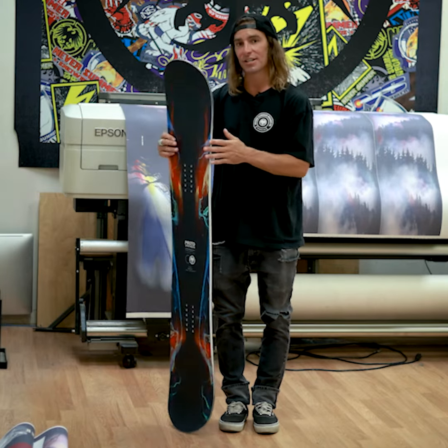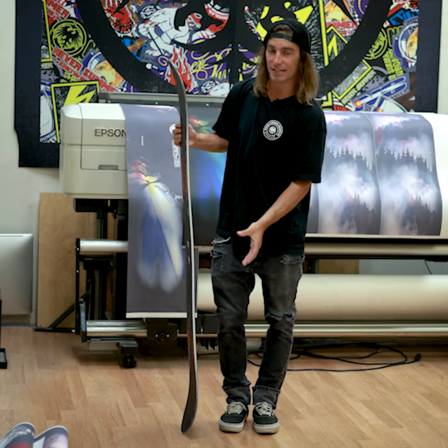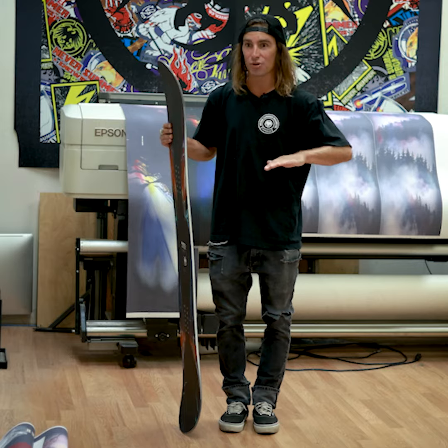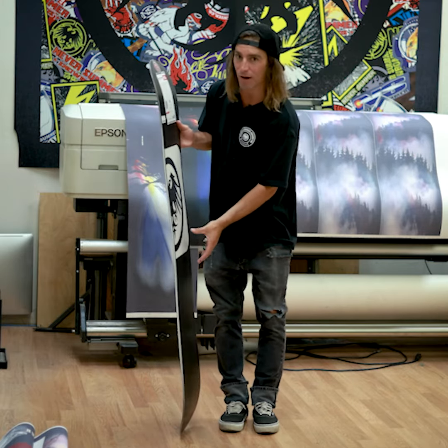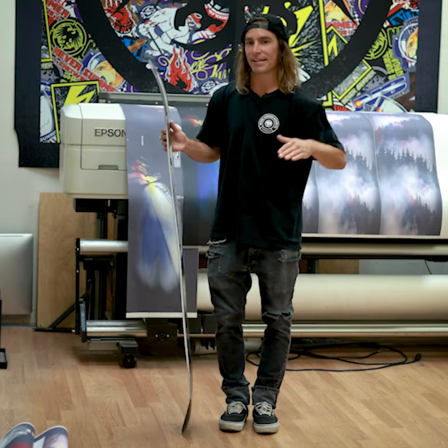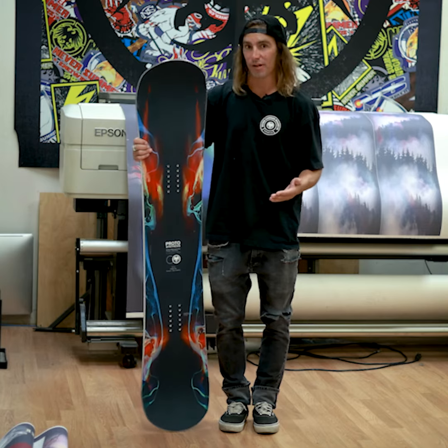The Synthesis features shockwave rocker camber, so long camber zones on tip and tail to give you power and precision and edge hold and spring in and out of carves, while also featuring a small rocker section between the bindings, keeping it nice and floaty and forgiving and making for effortless presses wherever you want to go.